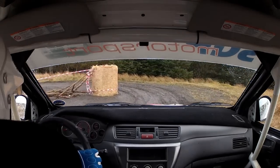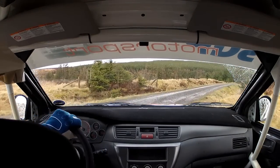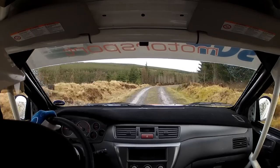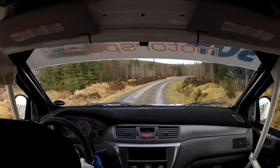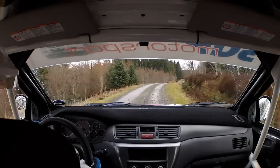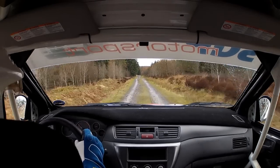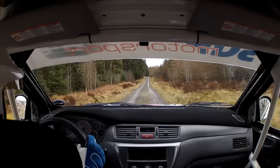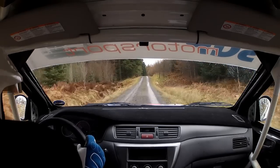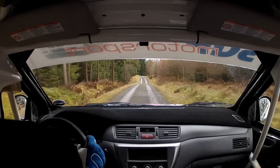Right, left and right. Chicane. Right, left and right. Into three right long. Eighty. Stay in the middle. Small crest. Bump and dip. Small crest. Bump and dip. Sixty. Stay in the middle. Small crest and jump.